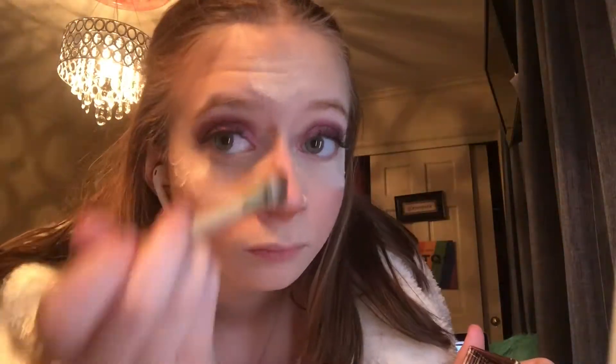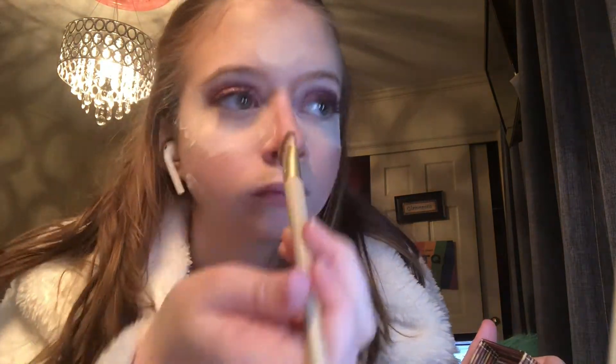Next I'm taking the Airspun loose setting powder and placing it under my eyes and then the bottom of my face. Then I'm taking the Hoola Benefit Bronzer again and contouring my nose.